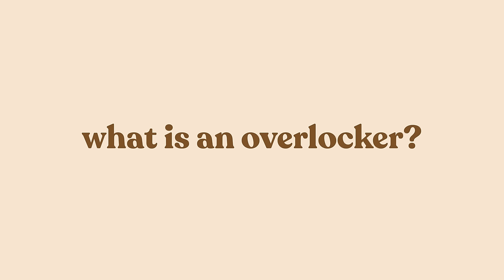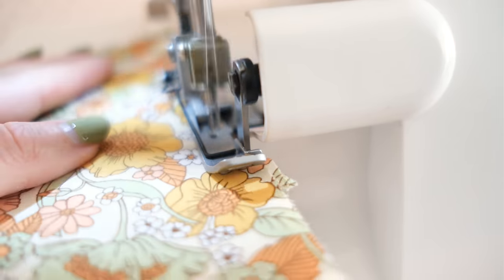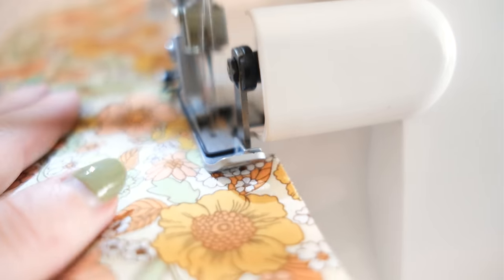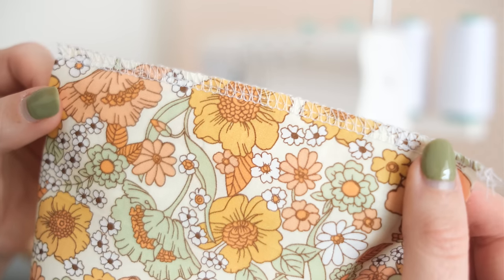So what is an overlocker? An overlocker is a machine that uses a blade to trim away the excess fabric of a seam, and also uses a specialty stitch that neatens up the raw edges of the fabric and prevents it from fraying.